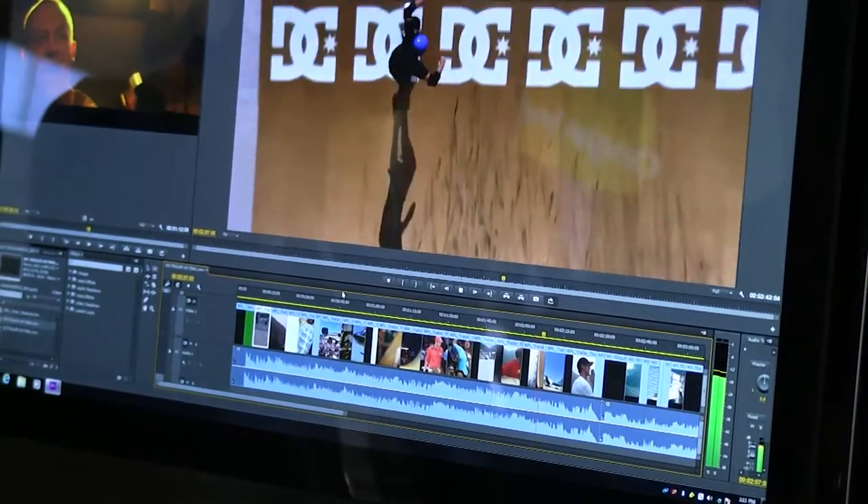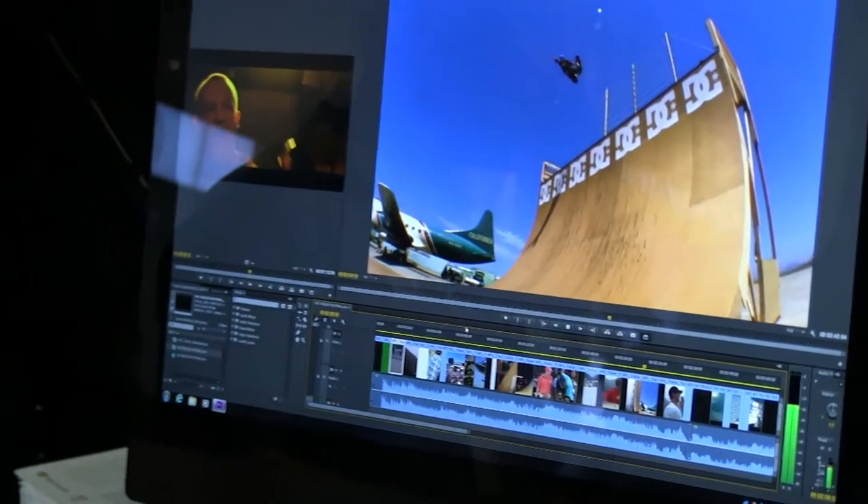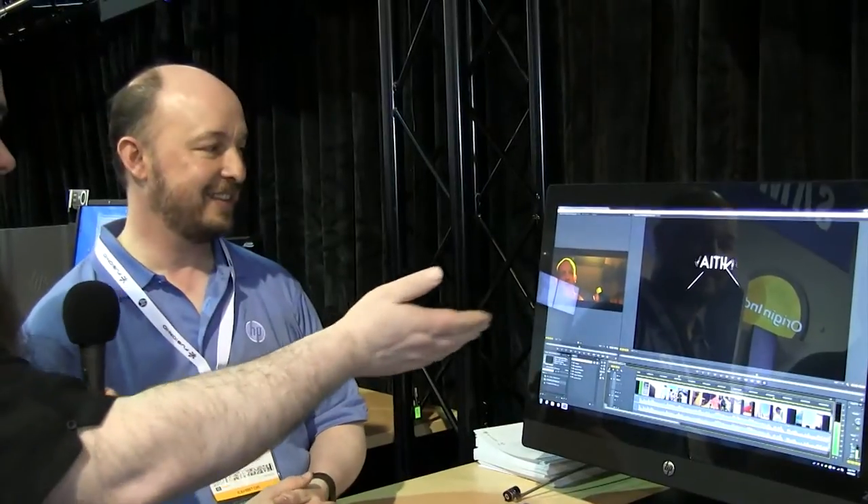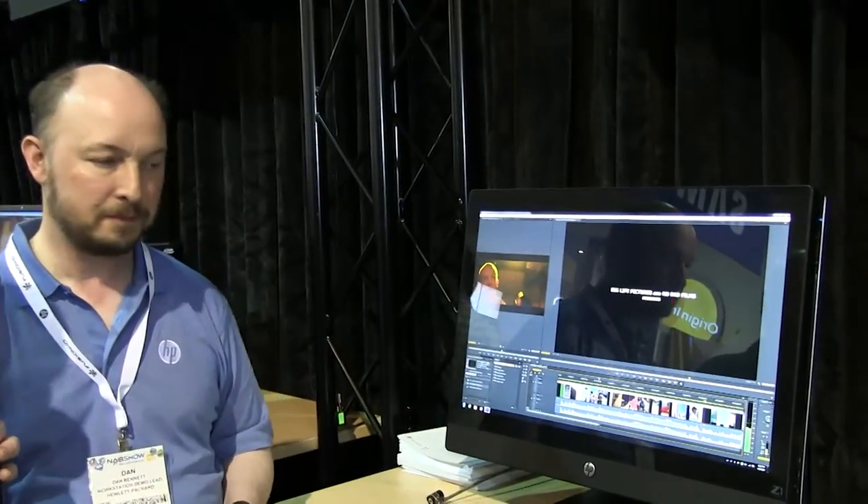HP also sells a matching 27-inch standalone monitor using an identical panel. There is a DisplayPort output on the Z1, so you can connect a second display. With the 2560x1440 resolution, you have enough room for HD footage at one-to-one resolution plus space for editing tools alongside it.